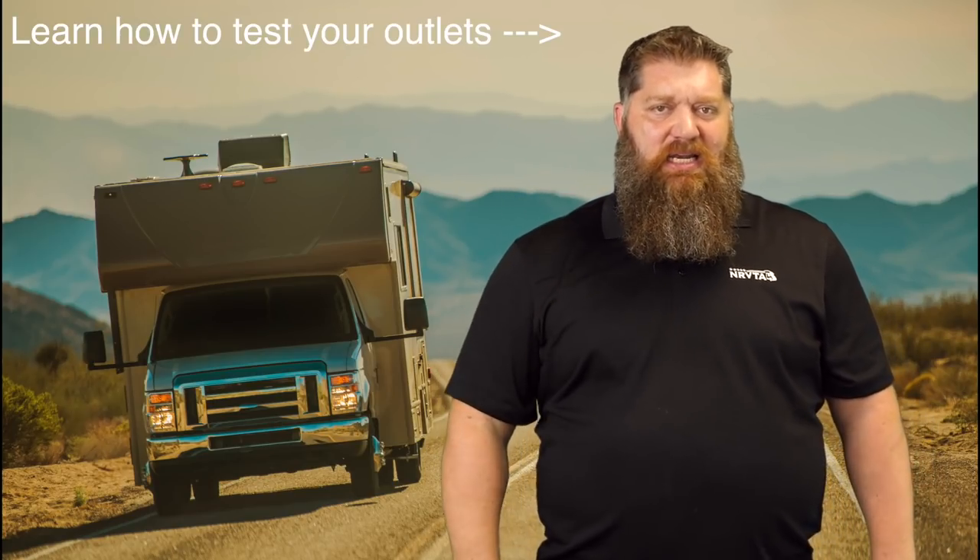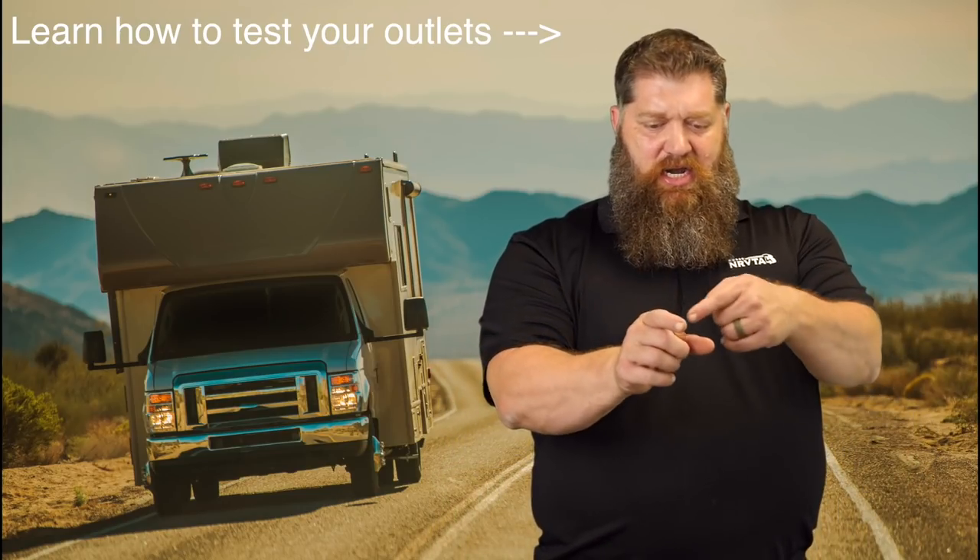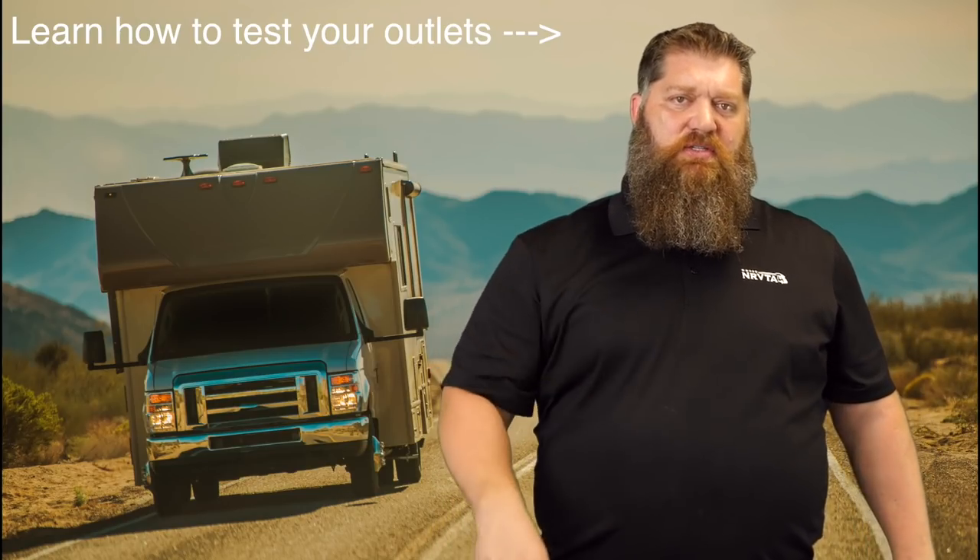Now, if you don't have one of these surge protectors or EMSs, you can also just check with your multimeter or use a GFCI tester. You don't even have to know how to use your multimeter — just a GFCI tester if you're plugging into 15-amp outlets. If you want to spend $300 or $400 on a surge protector or an EMS, absolutely do — that's something I do recommend. But if you don't have that, at least test that outlet with a GFCI tester and it will let you know whether you have reverse polarity.